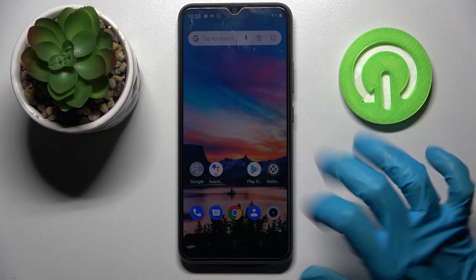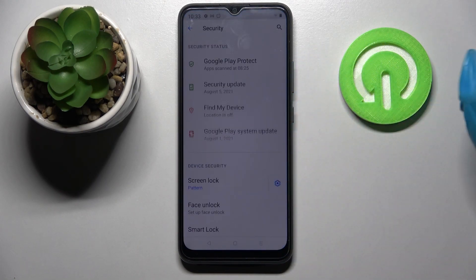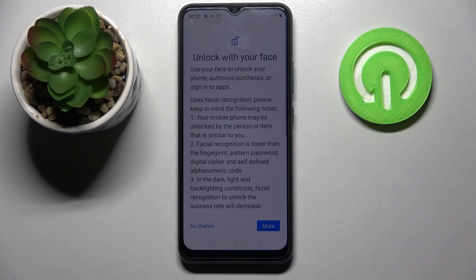First of all, go into settings. Now scroll down and choose security. Then click on face unlock and enter your current login method.